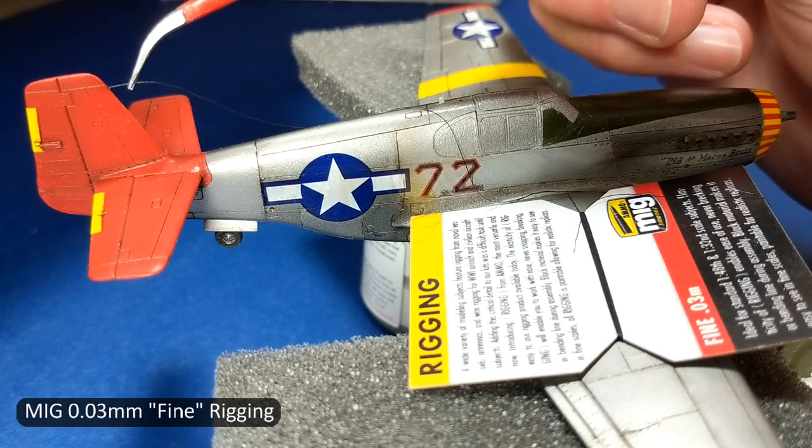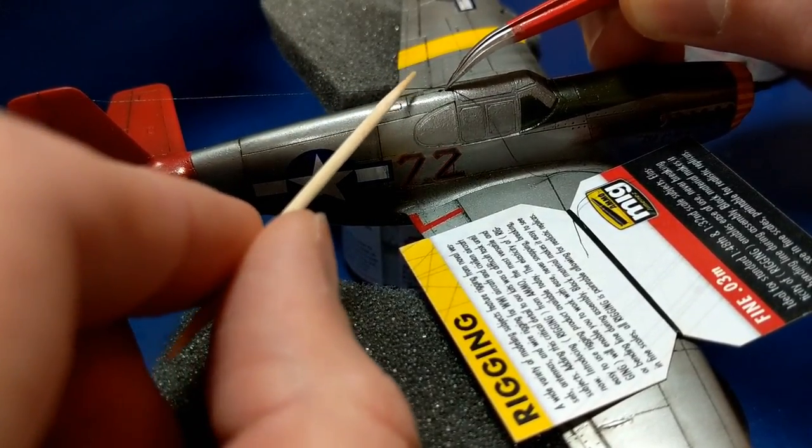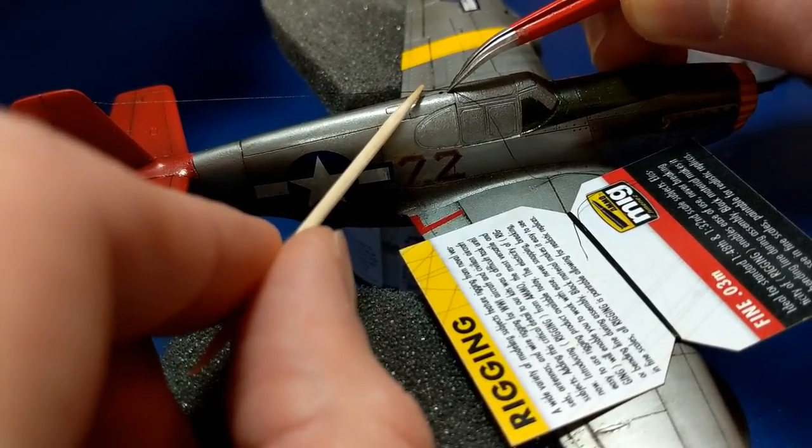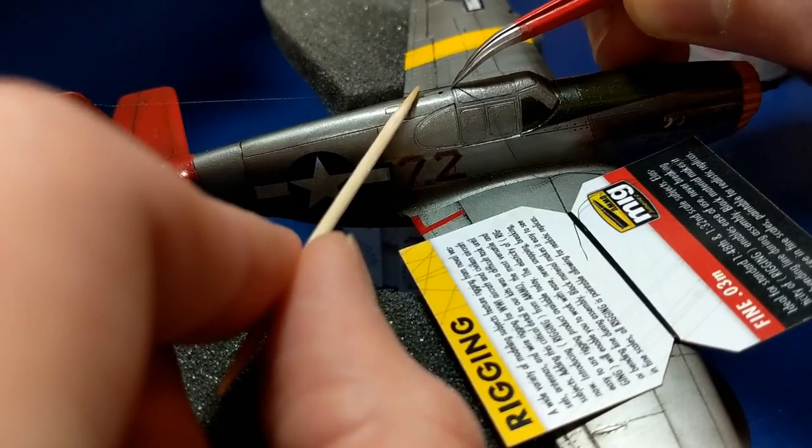The nice thing about this rigging is that it is a little bit stretchy and it's not as brittle as using stretched sprue. Overall I find it easier to work with, and I attached it with extra thin CA glue — the ZAP extra thin — because it dries so quickly.